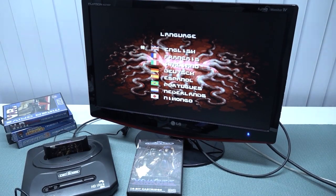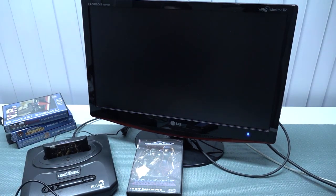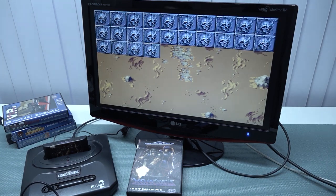Next up I wanted to try Xenocrisis, which is basically more of a newly released game. This sounds so weird, but we don't have any issues when it comes to the gameplay itself.